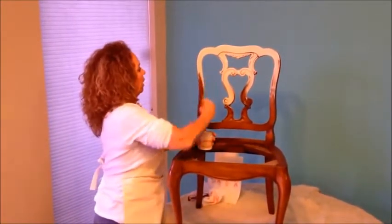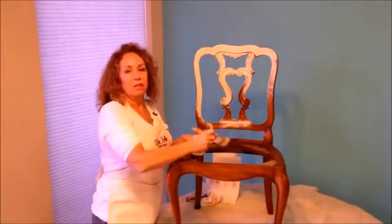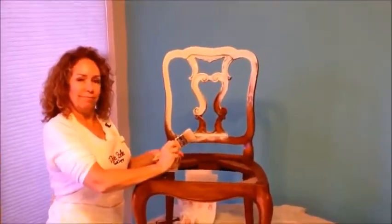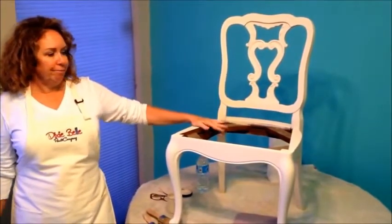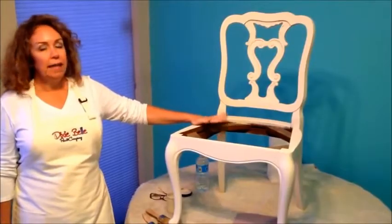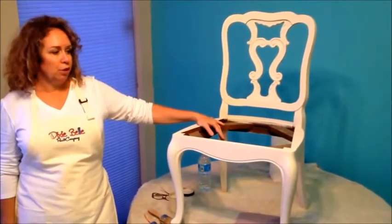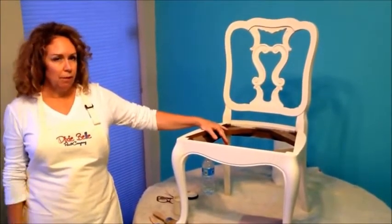It covers really well, and I'll finish this up and come back when I'm done. Alright, so now I'm finished with the chair. I've done two coats. It took me maybe half an hour to do. The coats dry really fast too, depending on the temperature. It can be dry in about 20 to 30 minutes. Mine was dry a lot quicker because I'm in warmer weather.